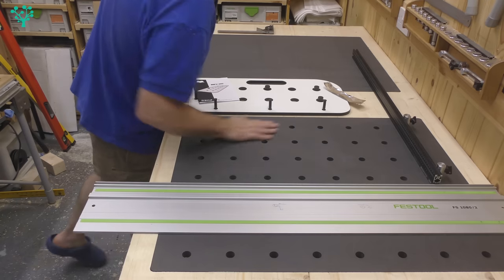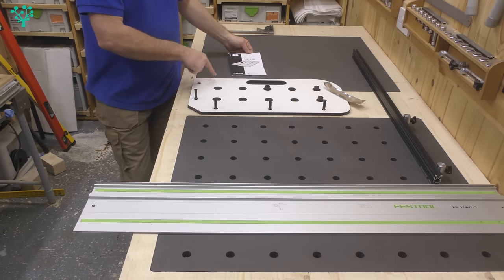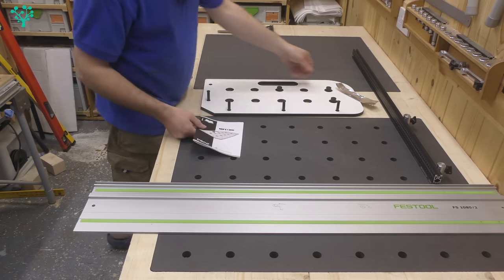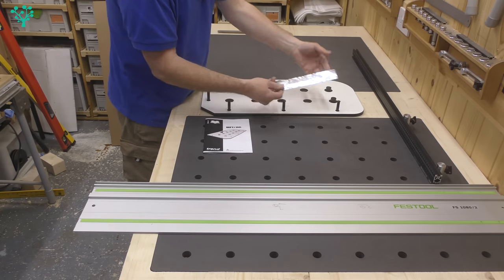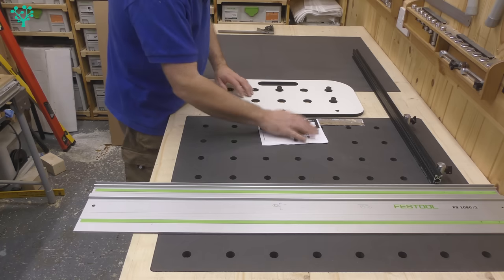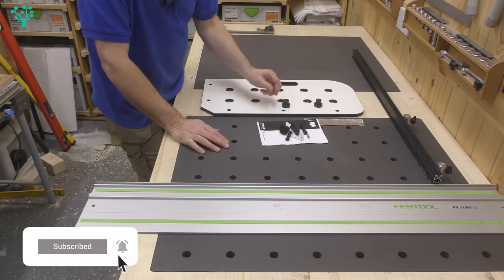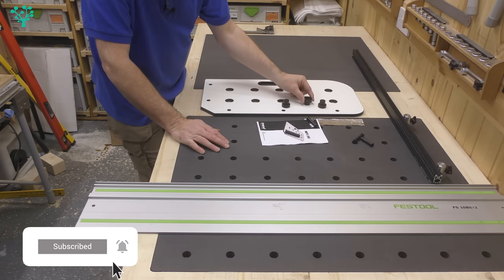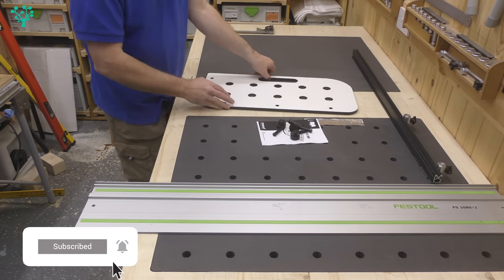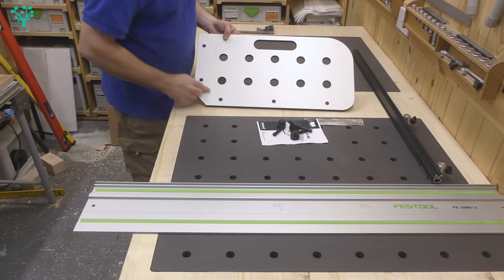Today it's all about drilling these holes, and I've decided to give the Trend Tool Technology MFT jig a go. Inside the kit you get some silver sticky paper, an instruction booklet, four alignment pegs, and three dogs that are 30 millimeters at one end and 20 millimeters at the other. You also get the jig itself, which has ten holes in it.